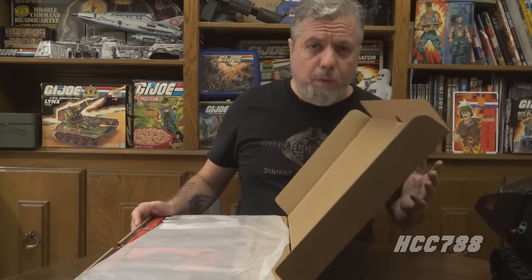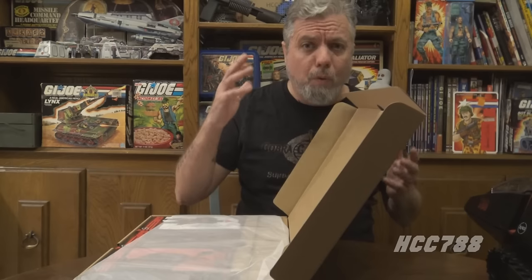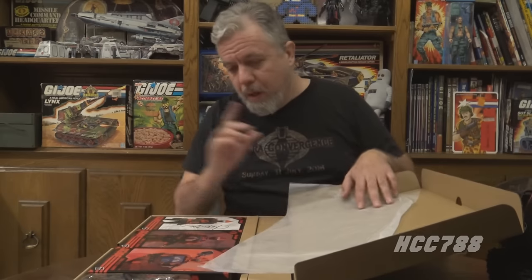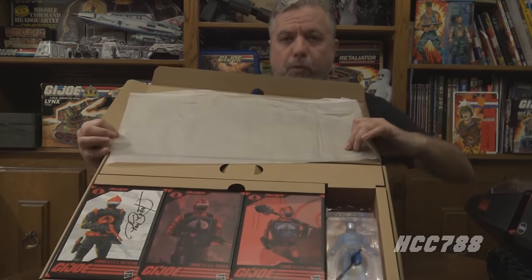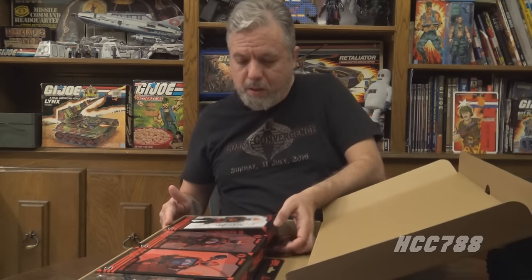Let's look at the action figures that came with the HISS Tank. It came with four action figures at about 25 bucks each — that's a hundred dollars worth of action figures — which actually brings the cost of the HISS Tank itself down quite a bit. I'm impressed. We've got tissue paper and one, two, three, four action figures.